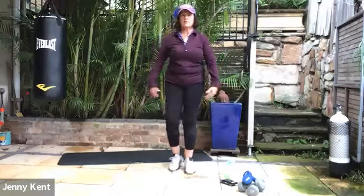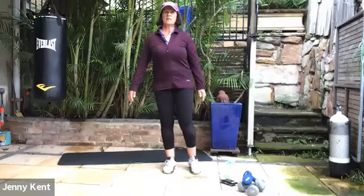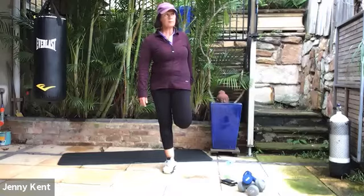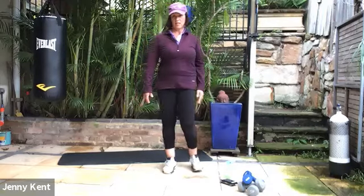Give your legs a little shake, give your arms a shake. We'll bring our heel up to our bottom — give our quads a stretch.